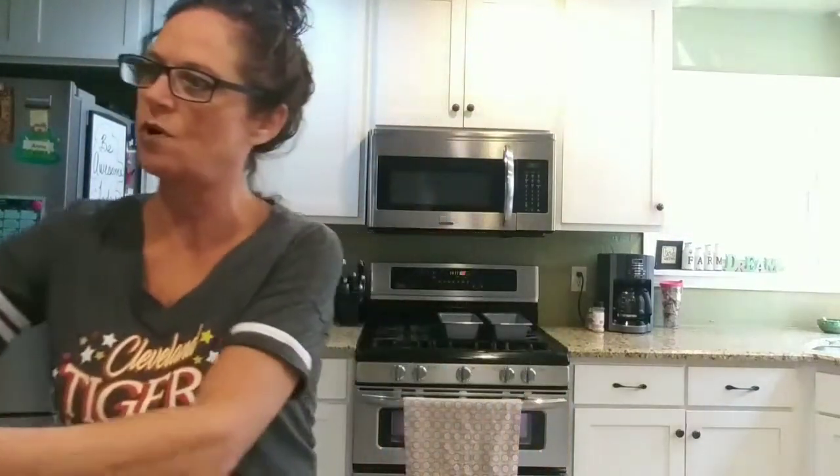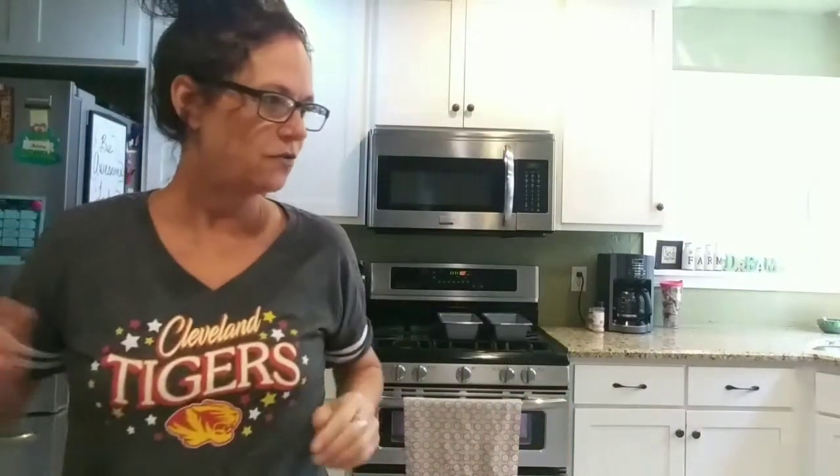Hi guys, welcome to my kitchen. I've dropped the kids off at school, fed the animals, and now I'm in the kitchen cooking. My bananas are not going to make it another day, so they've got to be cooked today no matter what. We're going to make some banana bread.